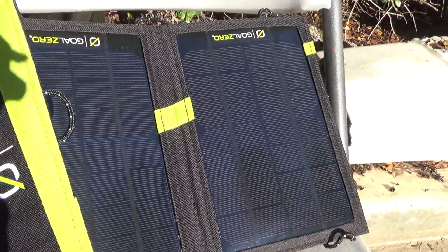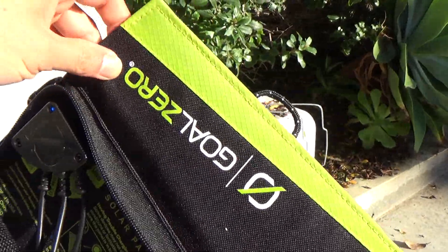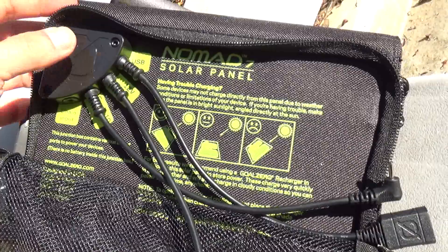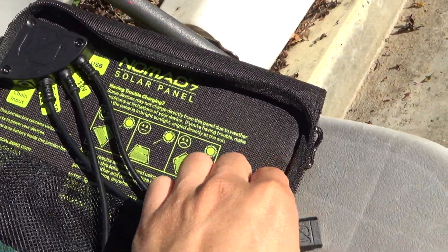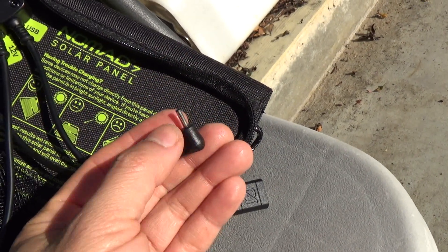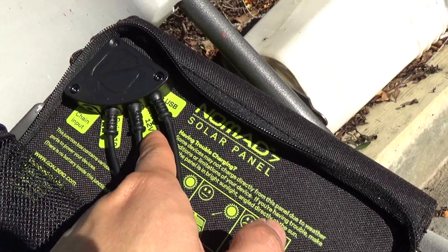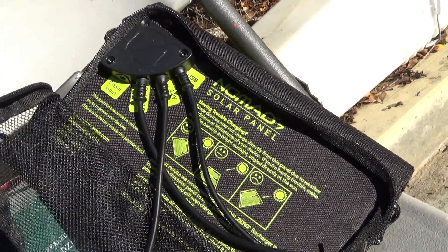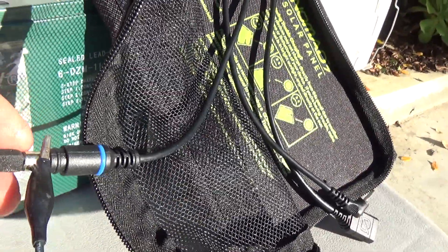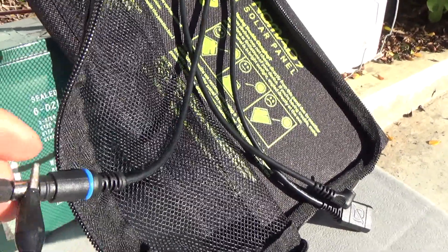Let me show you my GoZero solar panel. This is a GoZero Nomad 7 solar panel, and on the back it's got three wires. Two wires are 5 volts — this USB has 5 volts, the smaller connector is also 5 volts — but the middle wire here is 12 volts, and it comes with this connector that looks like a laptop connector from an older laptop computer.